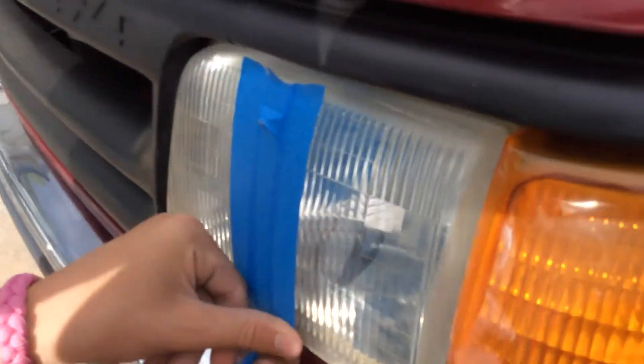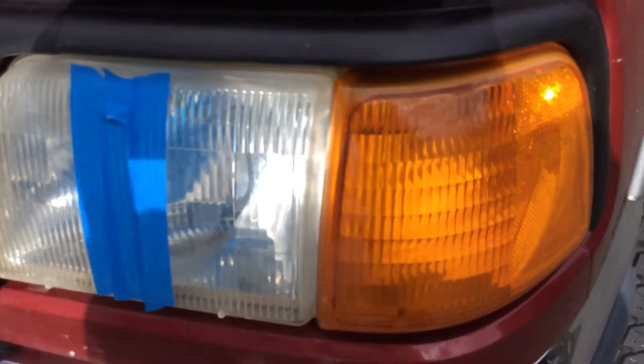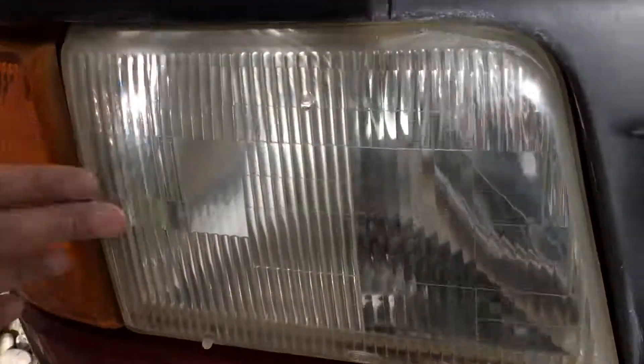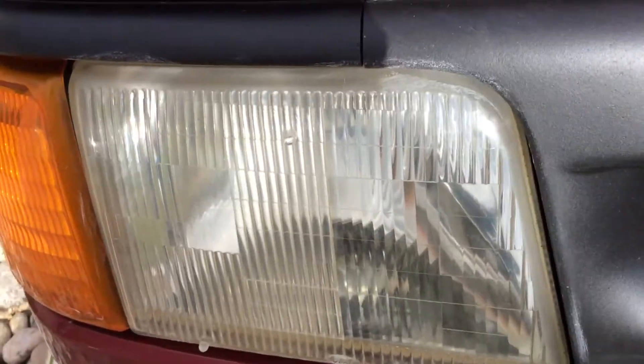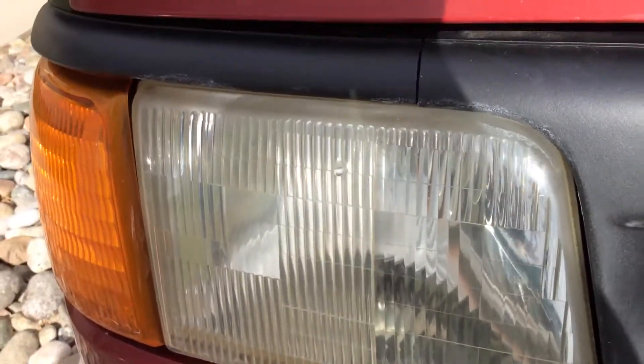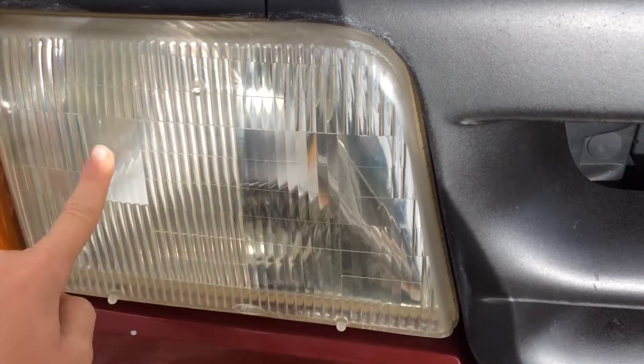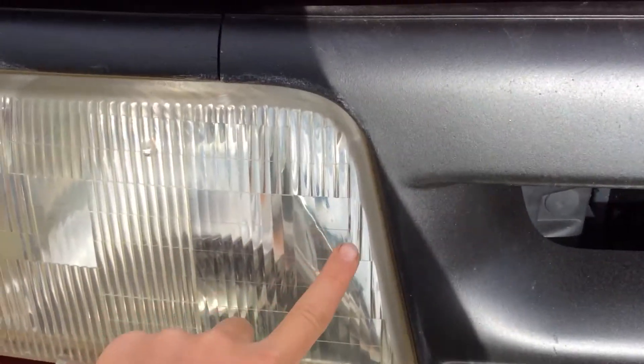So we're taping off a little bit right there. If you can't see — you see right through there — I'll redo this one and kind of show you the difference.